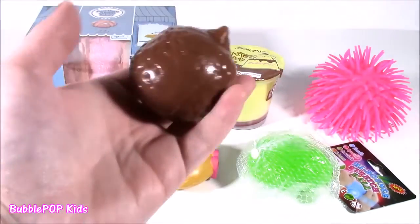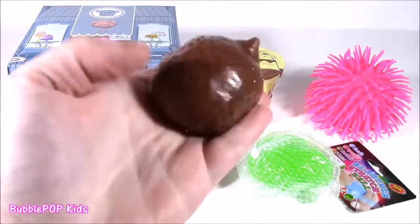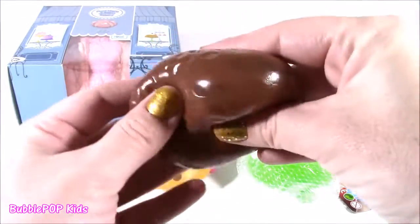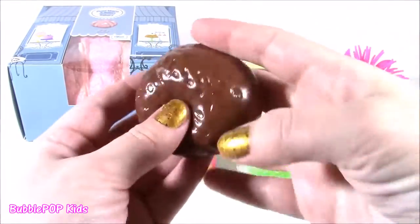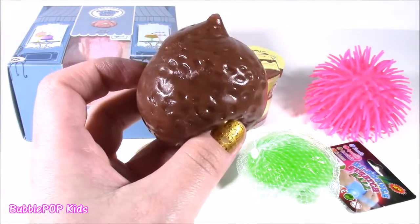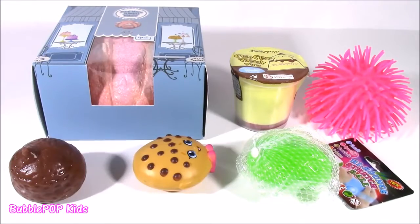I also have a splat ball. I kind of think I know what's in here. It looks like a big old poop and it's so squishy, but I just want to cut it open and see what the inside looks like.